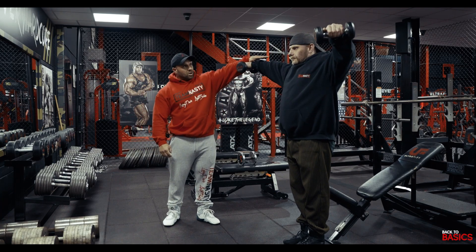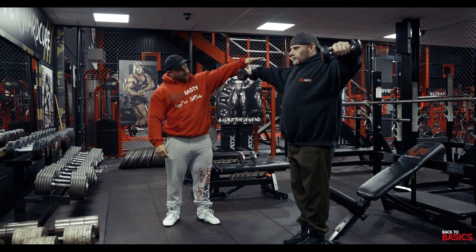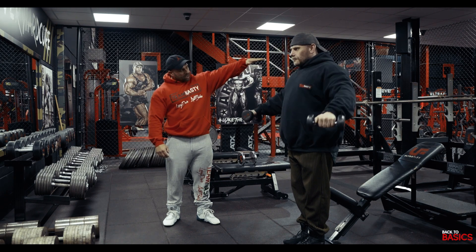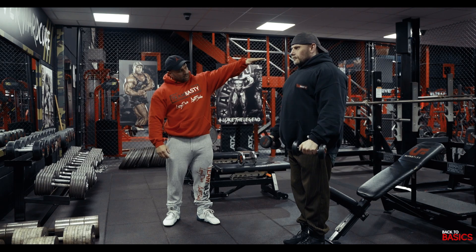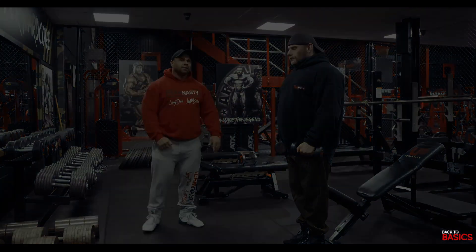We're not going to go too high because it's more traps at the top, so just about here. Fire up, down nice and slow, fire up, down nice and slow. He's got his chest up, his shoulders back, nice and strict — side lateral raise for the side delt.